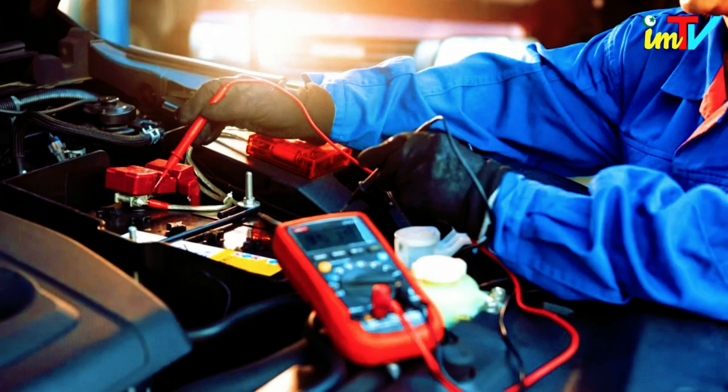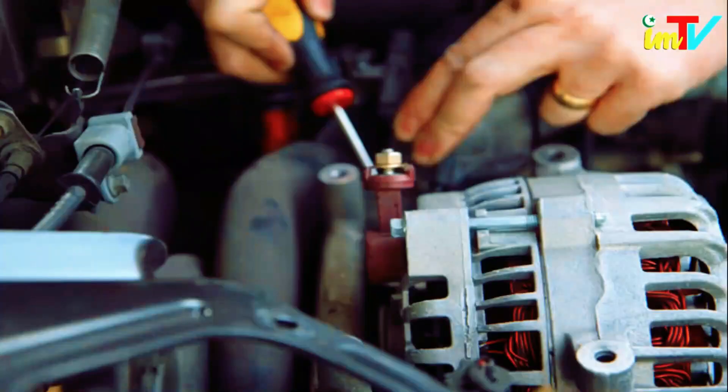Since every store would love for you to buy your new alternator from them, many will try to get the edge up on their competitors by offering free testing. Dismount your alternator and bring it in to be sure.